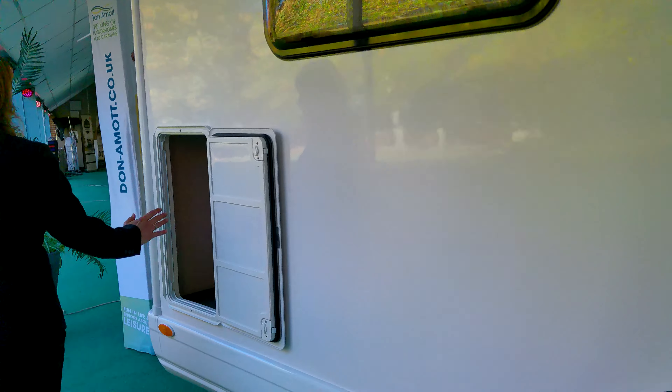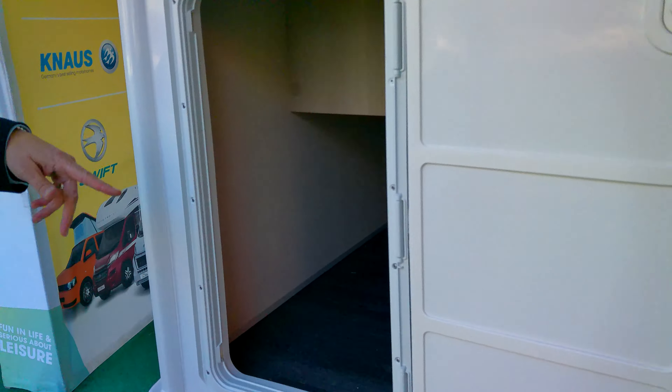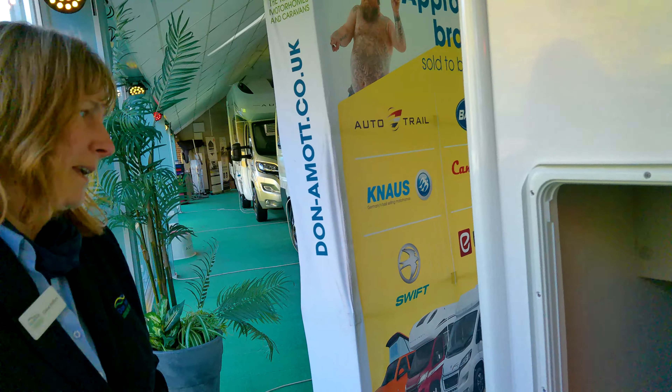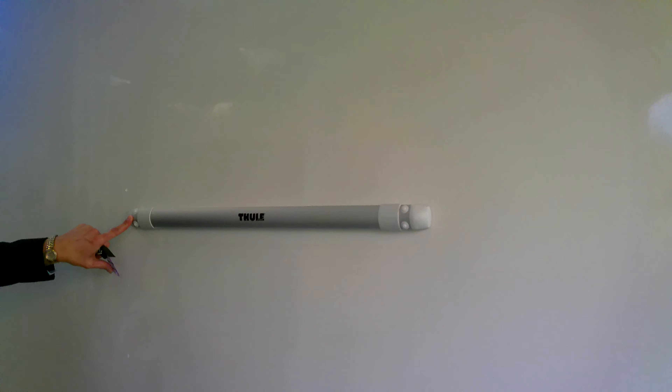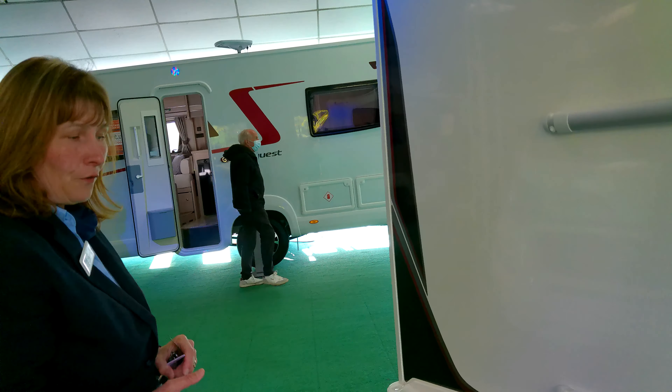As we go down the motor, it's got a really useful storage space. We can access this from both sides. It goes underneath the bed as well, so we can have a closer look from the inside just to see how you can utilise that space. On the rear, it has a reversing camera and it's got the mounts for the bike rack. Should you want to order one of those, we can have that fitted for you.